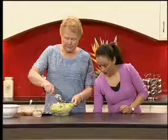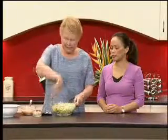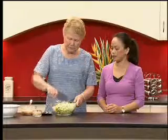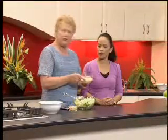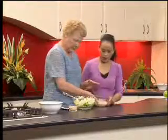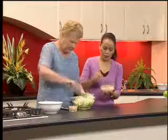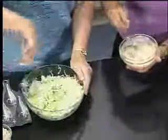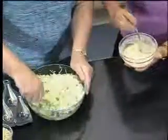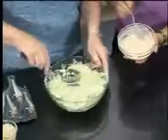Then we're going to add some dressing. The dressing I'm going to add is just a low fat mayonnaise with some lemon juice and some tomato juice that's been added. Could you stir that for me please? We just need to mix it through with a low fat dressing.